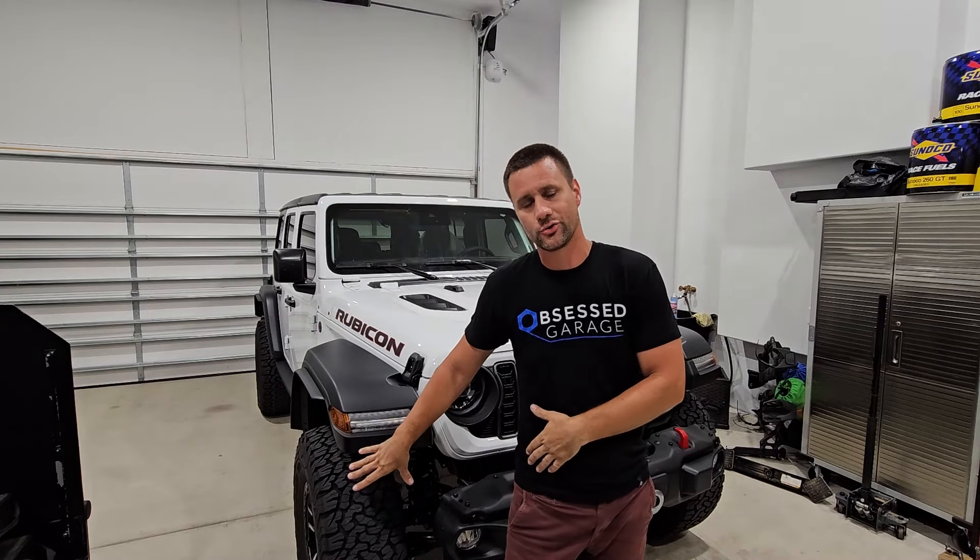This Jeep was optioned with the Extreme 35 pack, so we've got a 35-inch tall tire on an 8-inch wide wheel with the Extreme Recon package. The problem is we've got a 12.5-inch wide tire pinched onto an 8-inch wide wheel. Running higher pressure causes that tire to dome up and not lay flat on the ground. You'd assume the manufacturer would have reduced the recommended tire pressure to correct that tire wear, but they have not. These still call for 37 PSI.